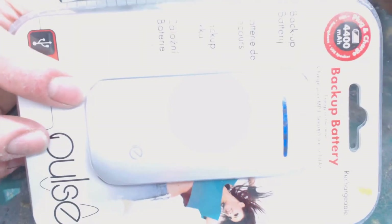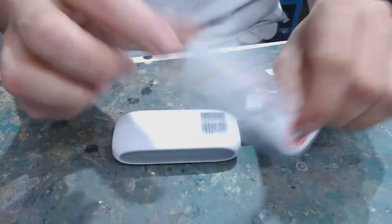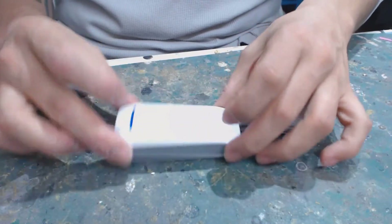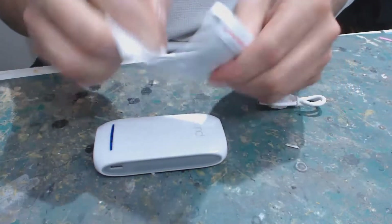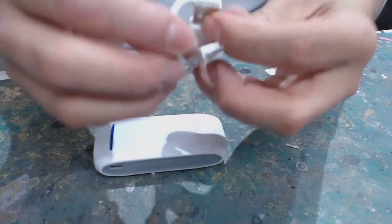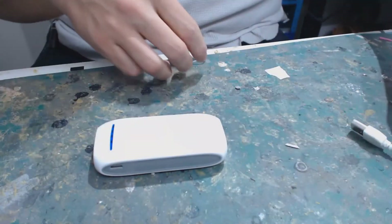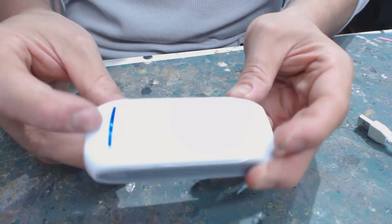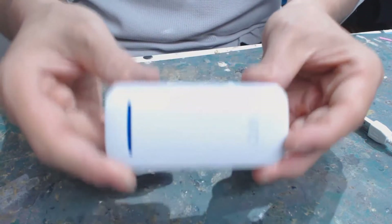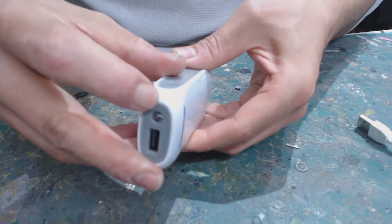I bought the same power bank right here and I'll show you what I did from start to finish so you can follow along. I took off that blister package — contents are the same power bank in a white version, instructions, and a standard USB cable to charge your phone. You can see it's charged halfway, so we can use it right away. I'll grab a flathead and just pry these sides open.